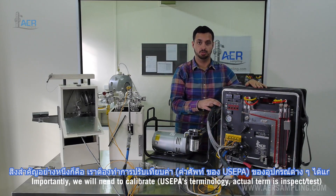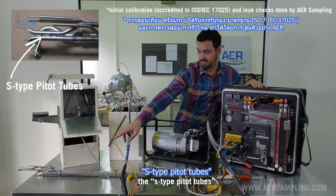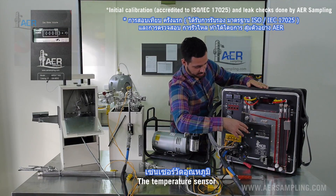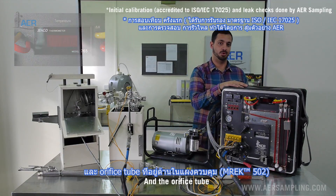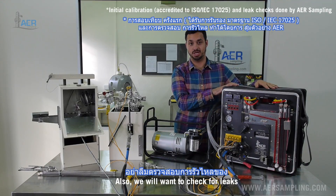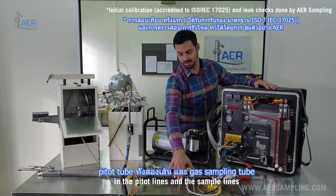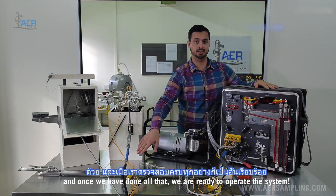And the manometer. Importantly, we will need to calibrate the nozzle, the S-type pitot tubes, the dry gas meter, the temperature sensor, and the orifice tube which is inside the metering console. Also we will want to check for leaks in the pitot lines and the sample line, and once we've done all that we're ready to operate the system.